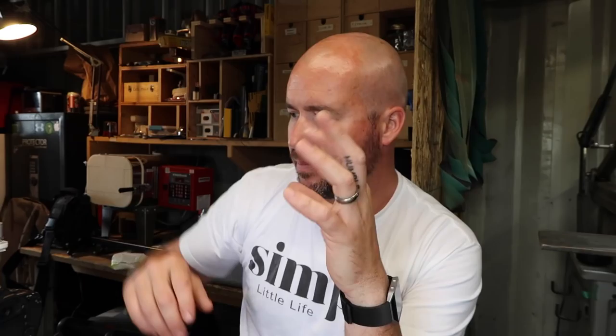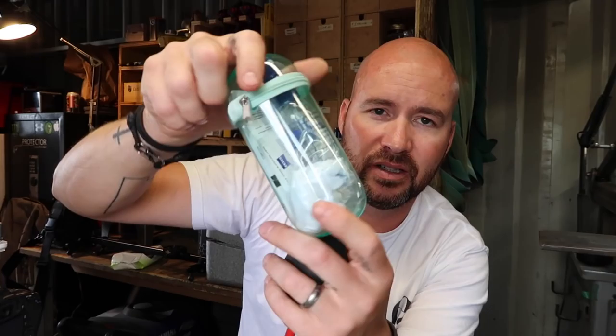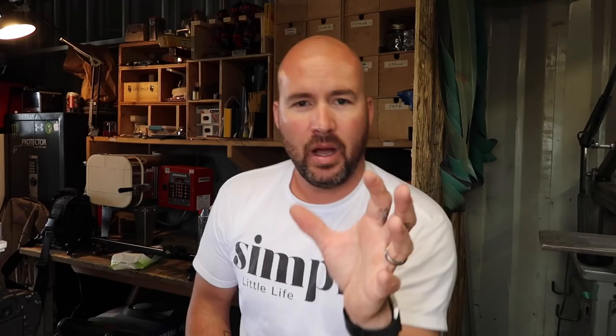A few other accessories I always have with me: a little rocket puffer for blowing out your lenses, and then some type of a cleaning kit — this is a Zeiss kit with cleaners and wipes. The worst thing is when you're shooting and you get a little drop of rain on your lens — nice to have this stuff always ready so you can just wipe it off quick.